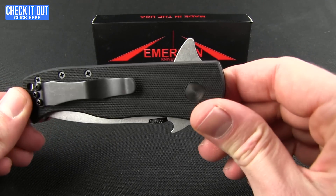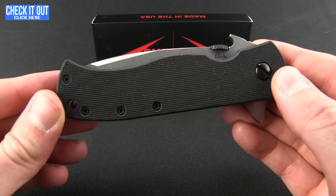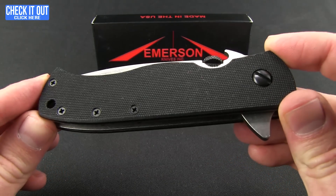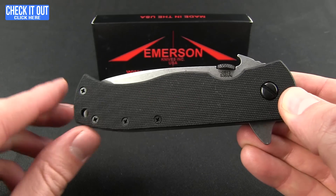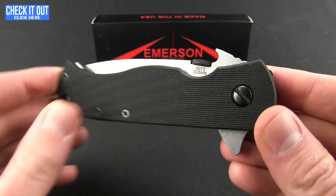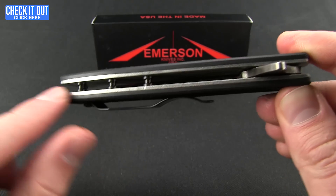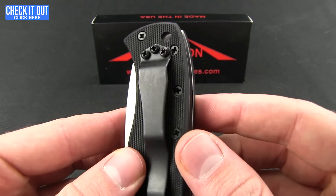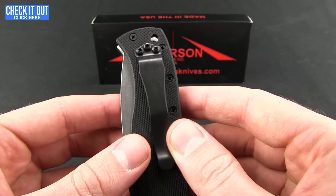That little shark fin there is the flipper version of the CQC7. Just real quick, give you the overall specs in case you're not familiar with Emerson knives. You're getting a fabric-textured G10 here and it's really nice and grippy. Of course you have titanium liners, a nice open design, and a pocket clip that allows for tip-up right-hand carry.